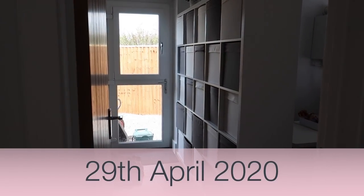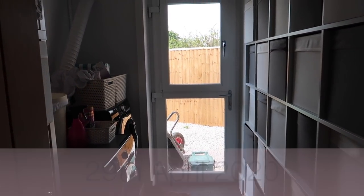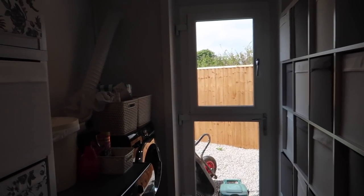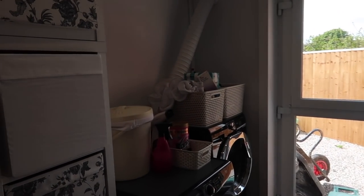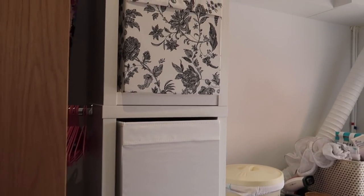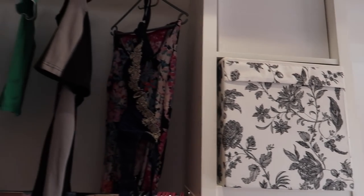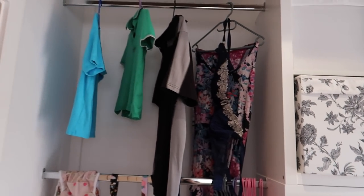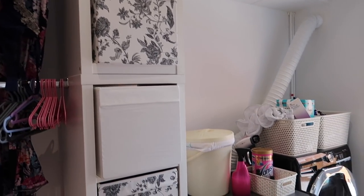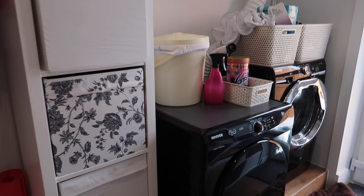We are now up to April, and this footage was taken two days after we moved in. The washing machine and dryer are now in, but everything's still a little bit messy. At this stage it was far from finished, but it was functional. I was able to use the storage boxes to sort things. I've already got washing hanging up there drying in the drying area. This is where we got to as we moved in.